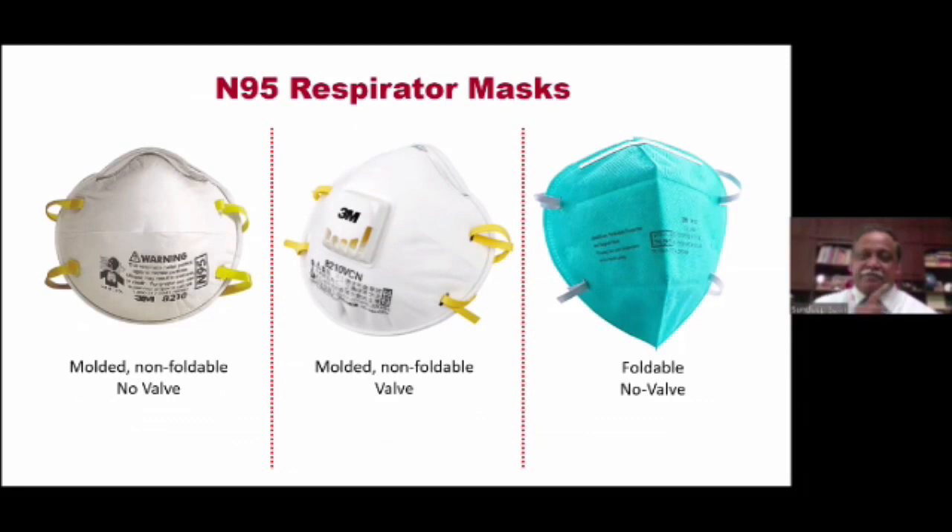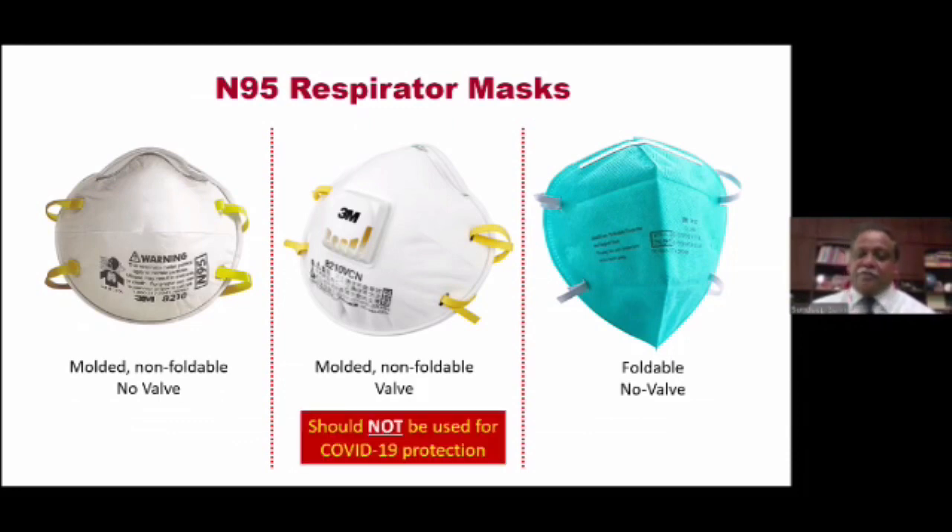If I give you a choice to pick up one of these at the shop and all of them cost the same price, which one are you likely to pick up? I'm sure you are more likely to pick up the middle one — the one with the valve. It looks a little chic, it looks rich, it looks stylish, and therefore you would go for that mask. But here is a sad statement: they should not be used for COVID-19 protection. Why? Because the valve allows the air to pass out very easily, so if you are a person who is infected with the coronavirus, you will actually be releasing a lot of these viruses through the valve. A valved mask is not recommended in this current COVID-19 pandemic.